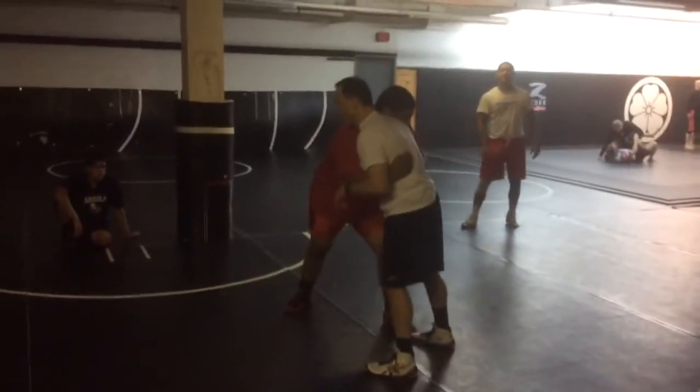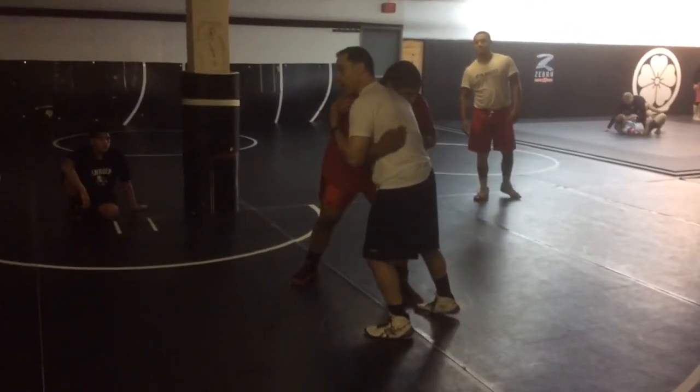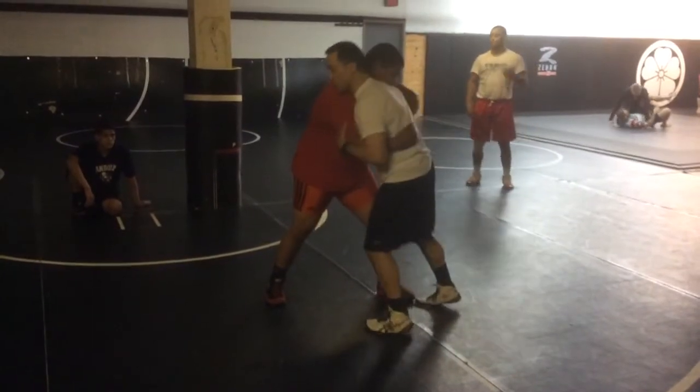Short pivot. One, we win the elbow first. Two, we're going to pick up our elbow and we're going to punch with our shoulder.